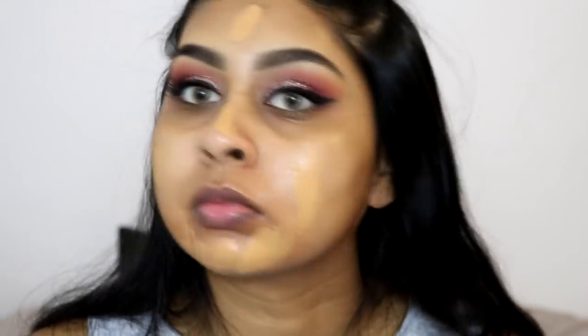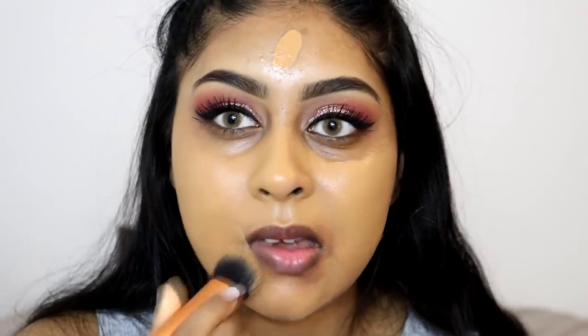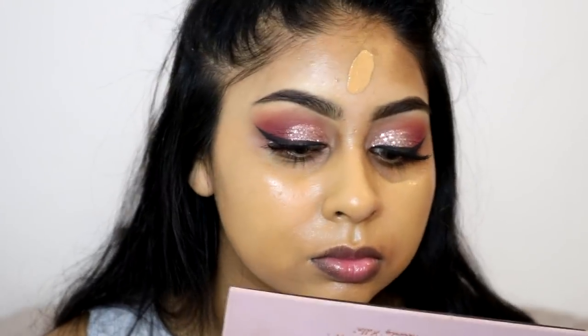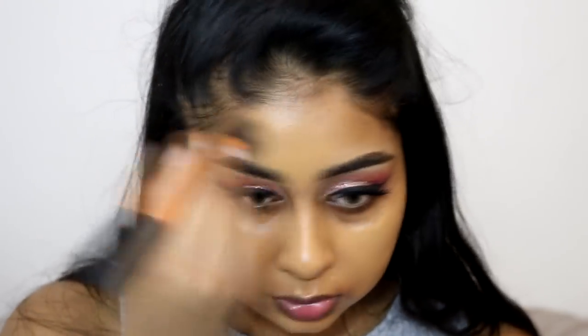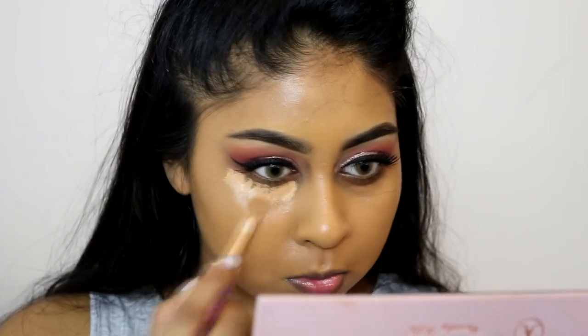For foundation I'm using the Narsha Glow Foundation in Tahoe. I haven't used this in a while so I thought I'd use it today - it's one of my favourite foundations with really good coverage, and I do have a full review linked in the infobox. I'm buffing it in with a Vibe Techniques buffing brush.